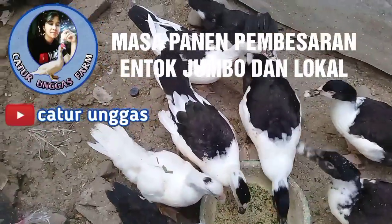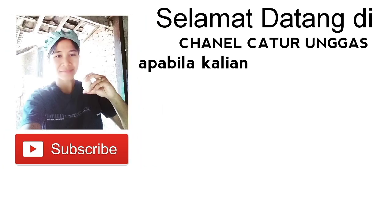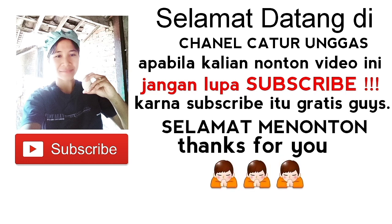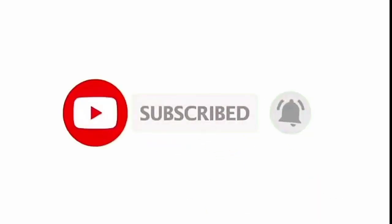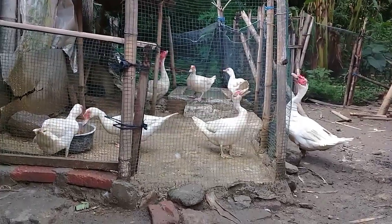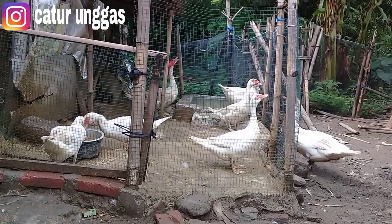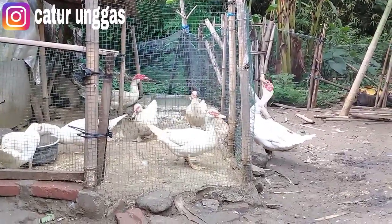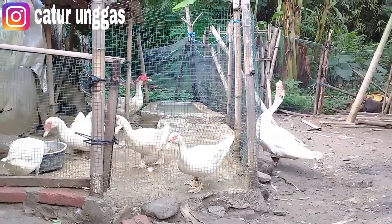Welcome back to my channel. Jumpa lagi di Catur Unggas Channel. Salam sejahtera untuk teman-teman semua. Salam ternak, salam sukses. Di video kali ini, Catur Unggas akan memberikan informasi tentang masa panen.